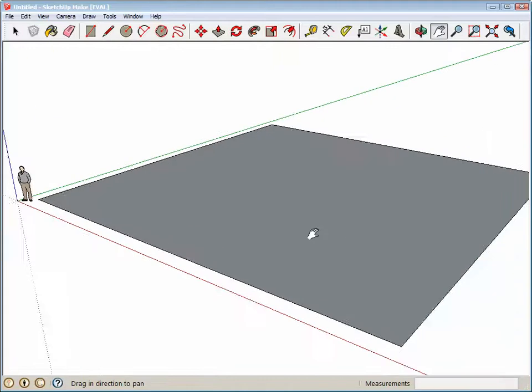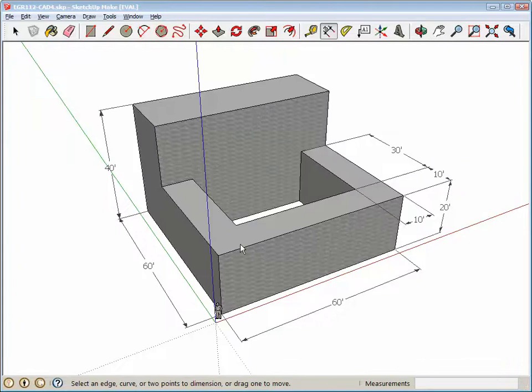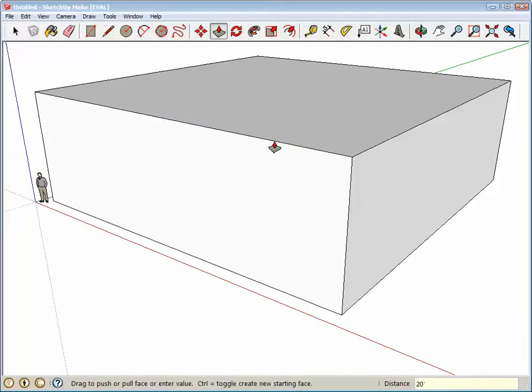It shows us the base of the building — move it over to this area here. We're going to go 20 feet high first of all, because we want to go 20 feet up and then erase the roof over there. So let's go 20 feet up.